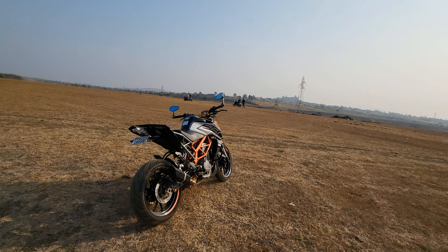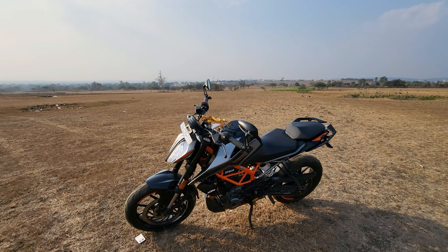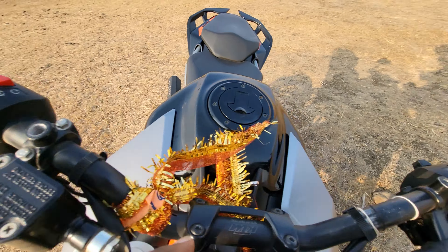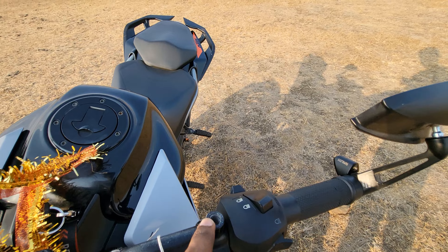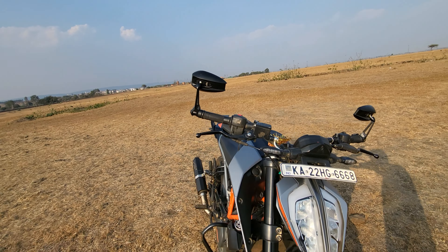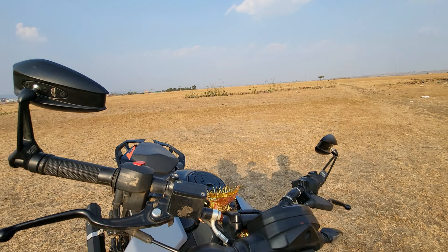The best part about this mirror is you can install it over here as a bar end, or you can use it in the other position as well — so no issues with the mounting options.